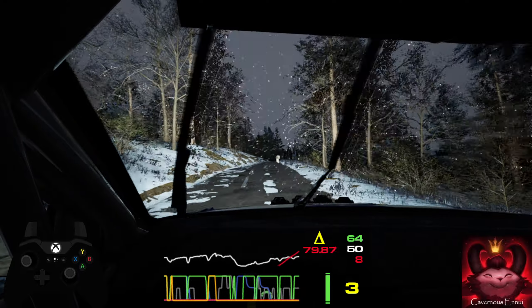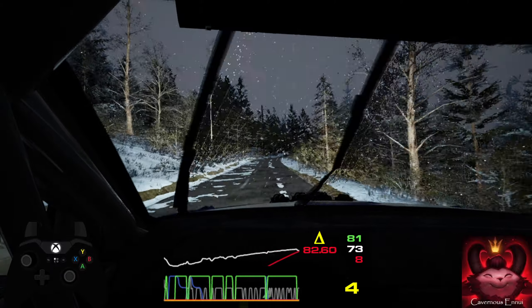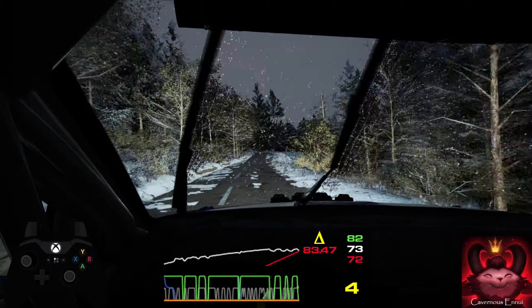Into crest. 170, unseen, full right, tightens. 230.